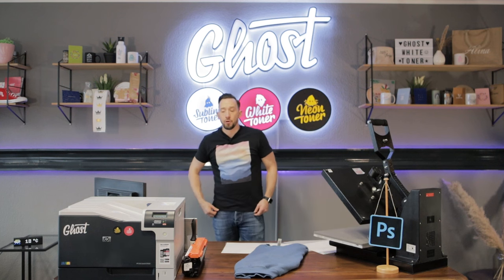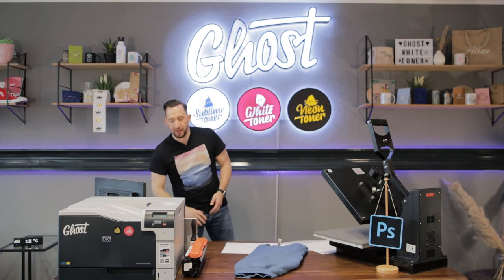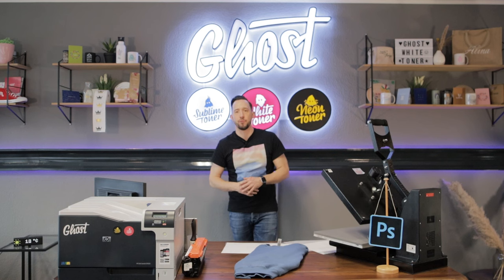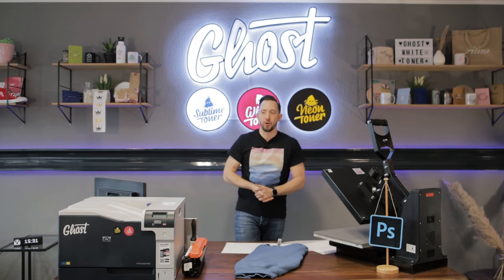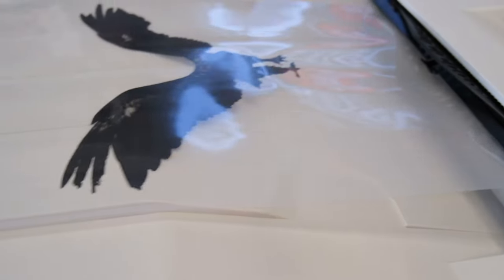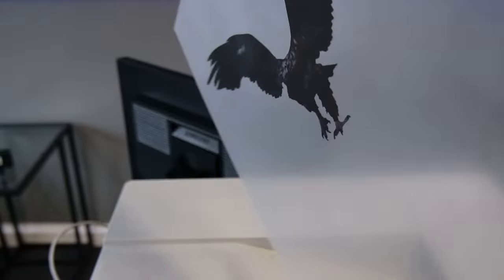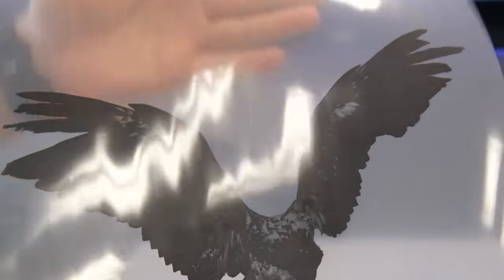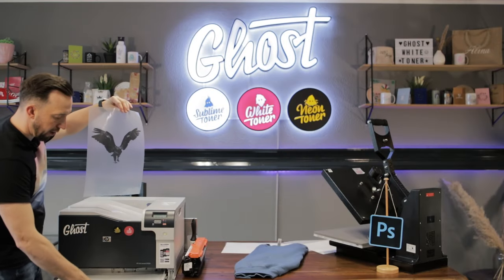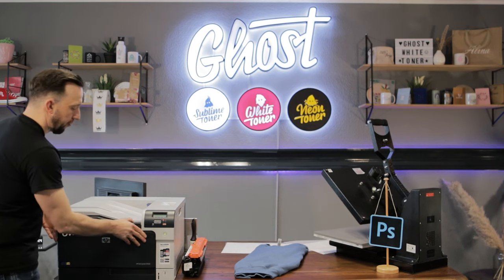Once I have exported my PDF files, I will send the color file to the printer first. Regarding print settings, use the same settings shown in our previous videos — for printing on A foil you will print in mirror image mode, of course, because it is a transfer. Once my eagle design comes out of the printer, you can see it's printing in all shades of grey, and you can also see in the halftones that my hand shines through — that's where the white background will be filled in after the second print.